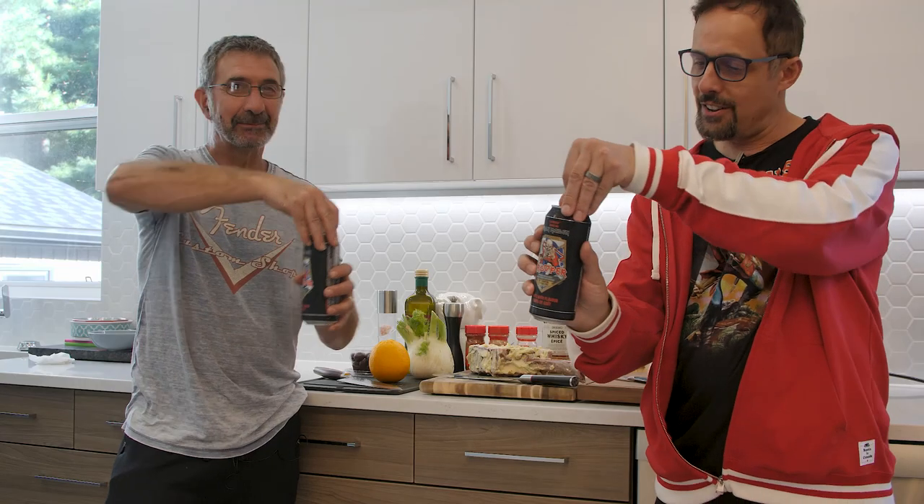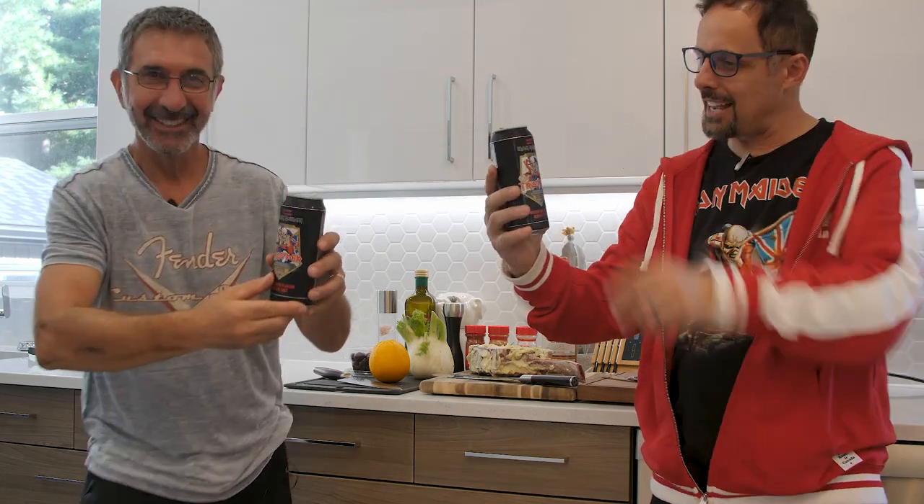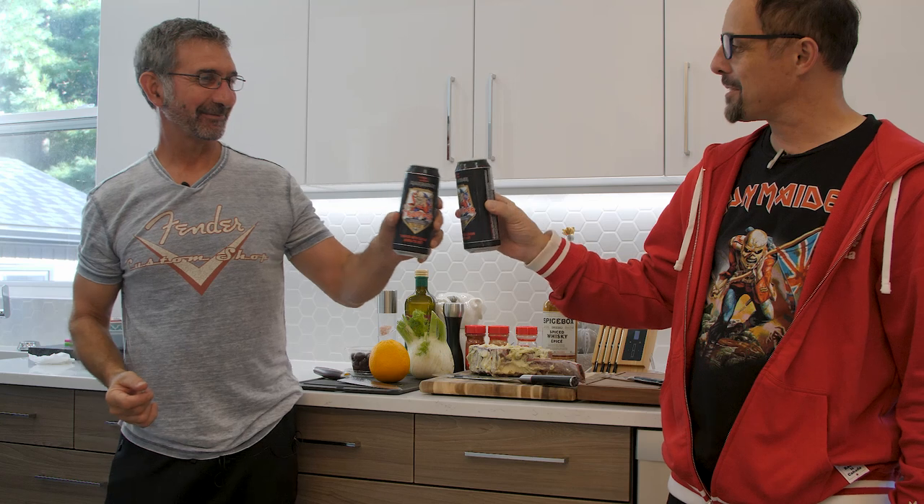Up the irons! Yeah, baby! Fantastic! The Trooper! Iron Man's beard, Nick, thank you very much.